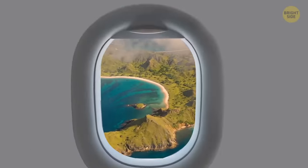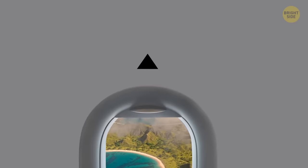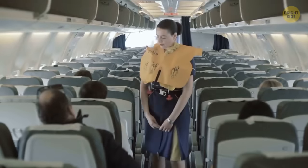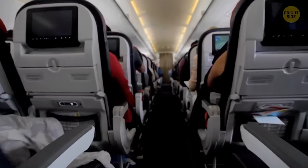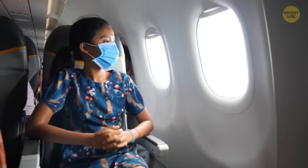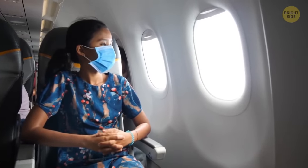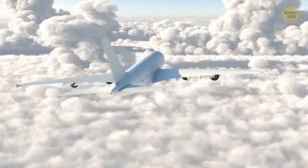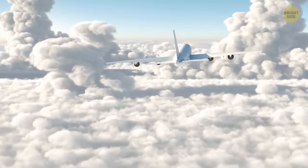Next time you're on a flight, look above each window — you'll notice some little triangles sitting there. They're there to show the flight crew the best spots to view the plane's flaps through the window. If you're worried about air sickness, try to choose a seat located between these triangles, as sitting between the wings puts you in the direct center of the plane and offers the smoothest possible ride.